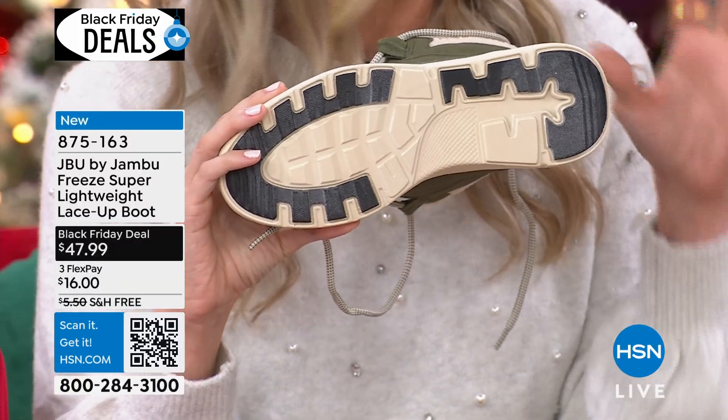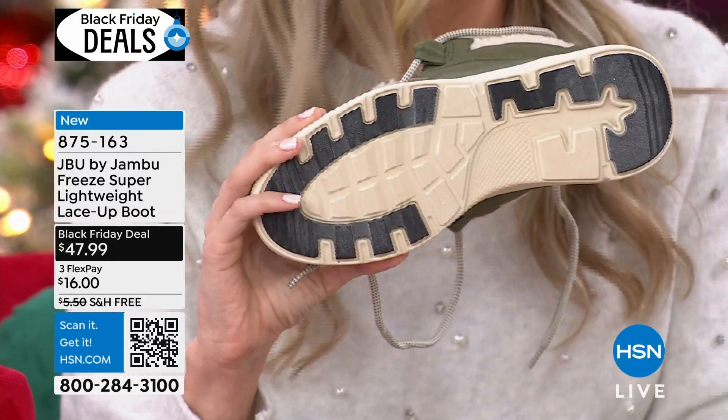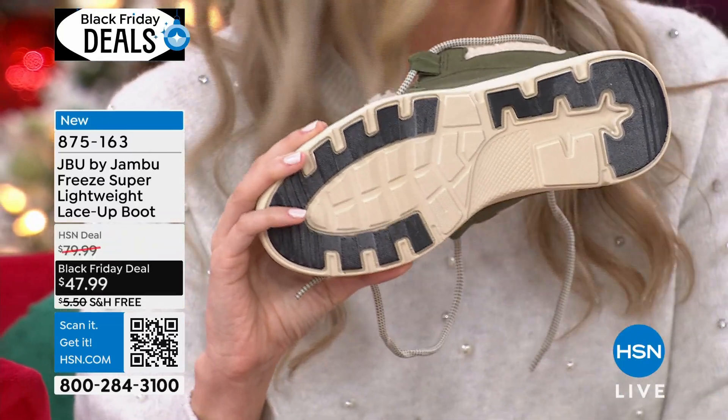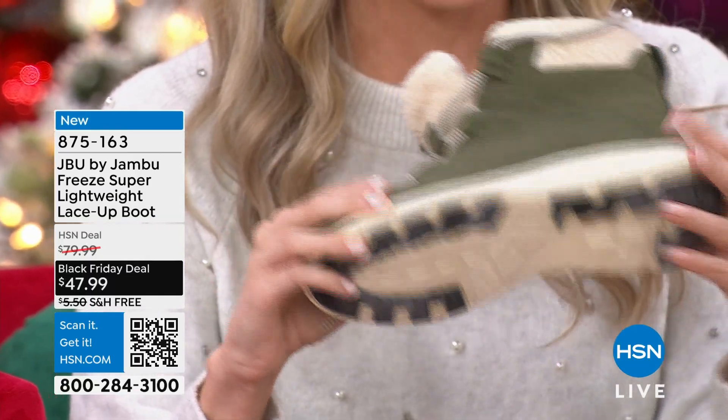JBU is known for giving you stability and security whenever you're walking. So if you're on grass, concrete, gravel, ice, sleet, or snow as we get into the winter months, you're going to have that security as you walk as well.